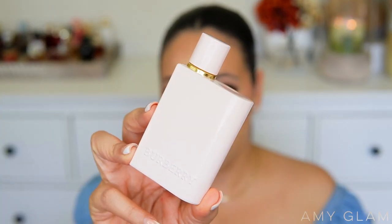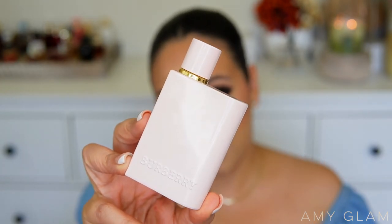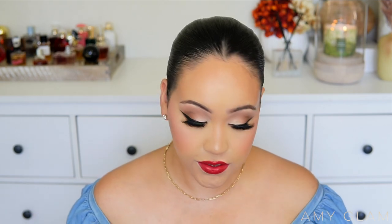Here is the bottle for the Burberry Her Elixir, and right off the bat, I prefer see-through bottles because I like to know what dent I'm making on the fragrance — and you cannot see anything with this one. I have worn this for two to three days testing it out, so I'm sure there is a dent. I have a lot of thoughts, but first I'm going to read the main accords and notes like I always do.